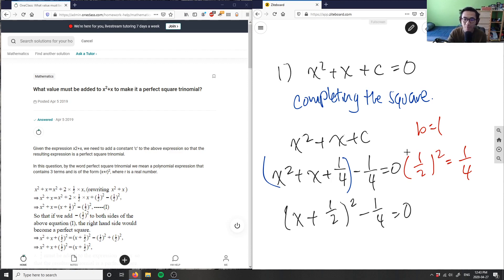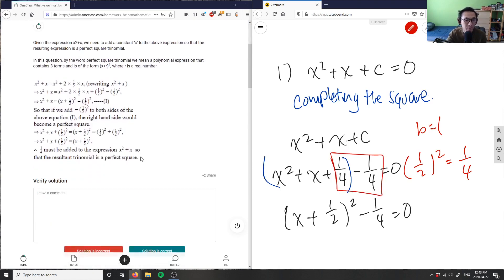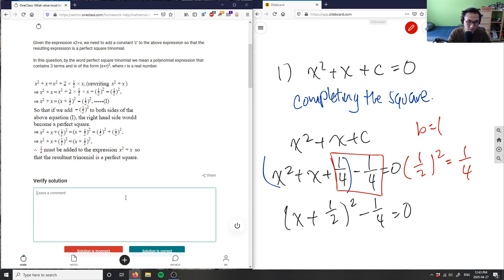So I'm completing the square here, which means therefore I would have to add one fourth to make it a perfect square trinomial. Therefore, one fourth must be added to the expression so the resulting trinomial is a perfect square. So this solution is correct.